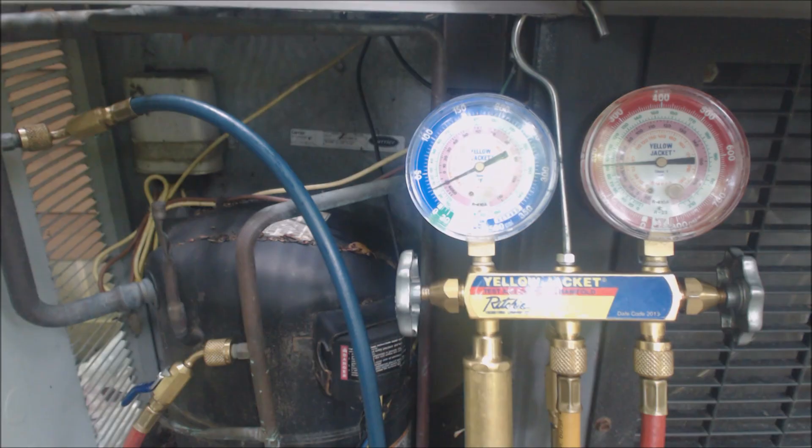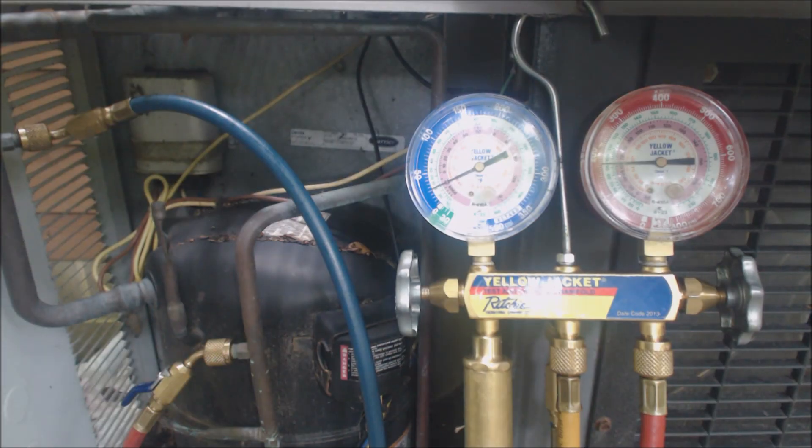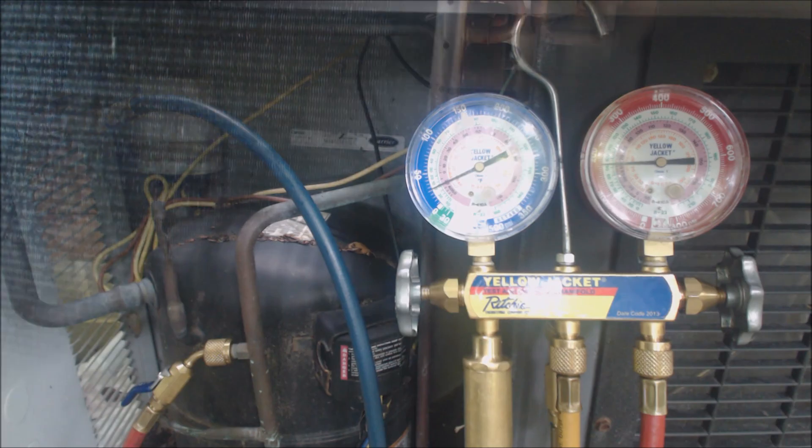It is leaking somewhere, and we've got to find the leak. The condenser coil doesn't look great either — the fins are breaking down. We're going to look around and see if we can find some oil residue and spray some leak detector. There's no sense putting any refrigerant in if there's a bad leak. We need to find it first. Hopefully it's in a location that's easily accessible and we can recover the refrigerant and repair it.